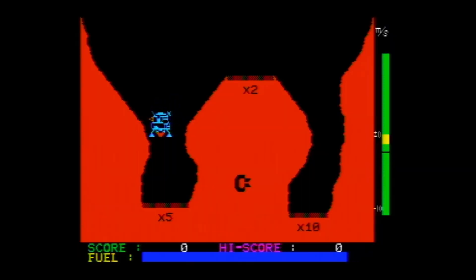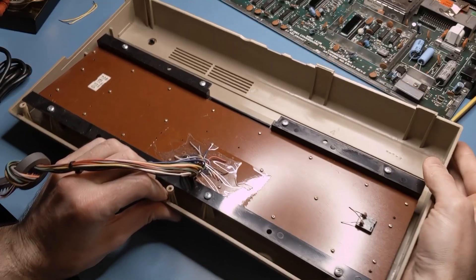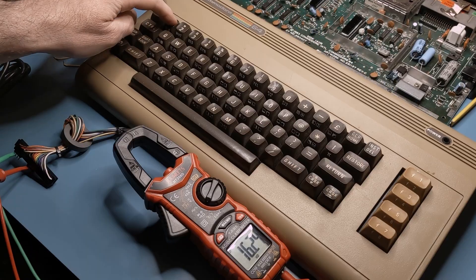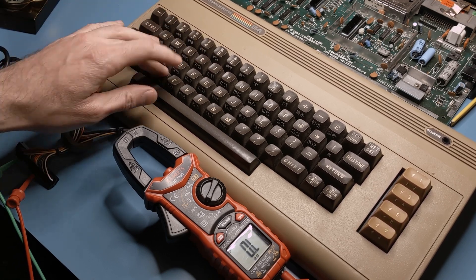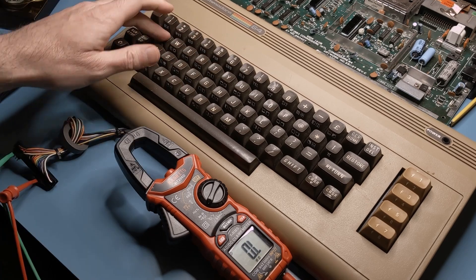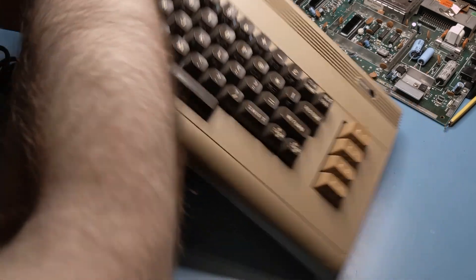But I had just been playing Jupiter Lander with a joystick, and that shares some of the same CIA lines as the keyboard. So I had a hunch that the problem was more likely with the keyboard itself. I pulled out an ohmmeter and started checking keypress resistances at the keyboard connector, and I was getting readings in the thousands to millions of ohms. Clearly this keyboard needs to be fully disassembled for a thorough cleaning.